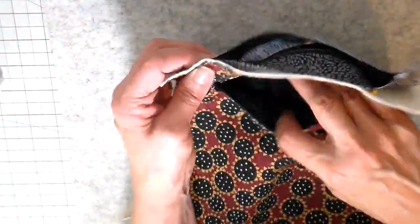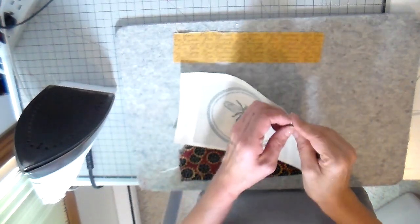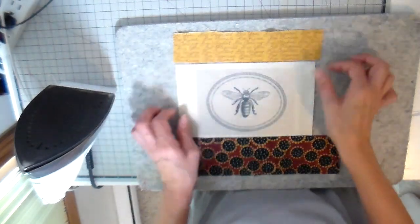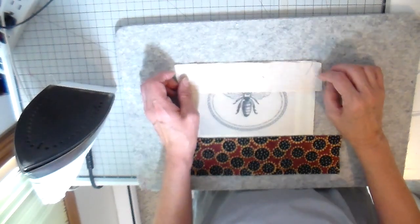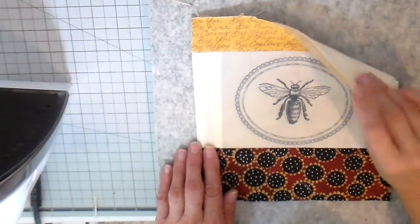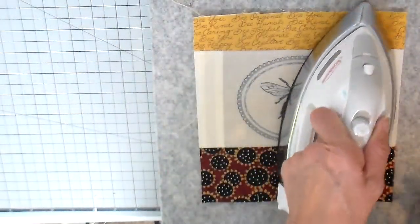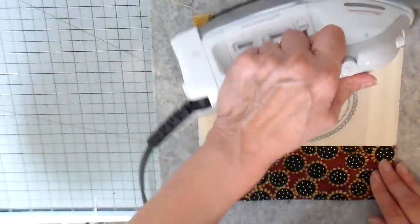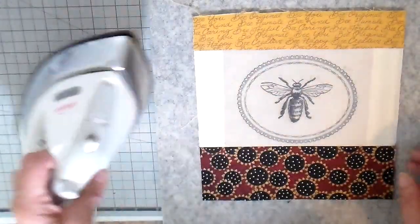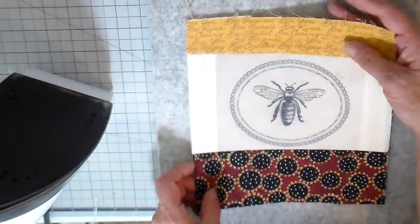The back pocket is complete. Now we're on to the next pocket — a patch pocket for the front with a cute little bee image. I'm adding a top fabric and a bottom fabric to it, then adding fusible fleece to the back of this pocket to give it a bit more structure. I take it to the sewing machine and do some stitching on the seams to add a little bit of detail.